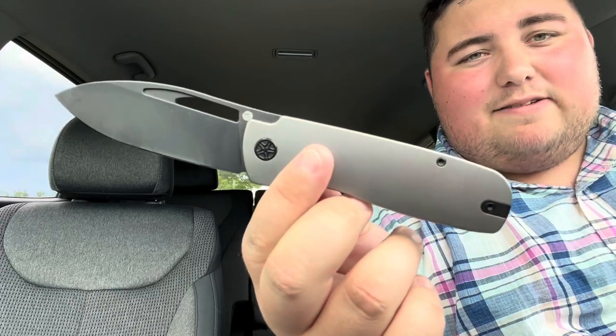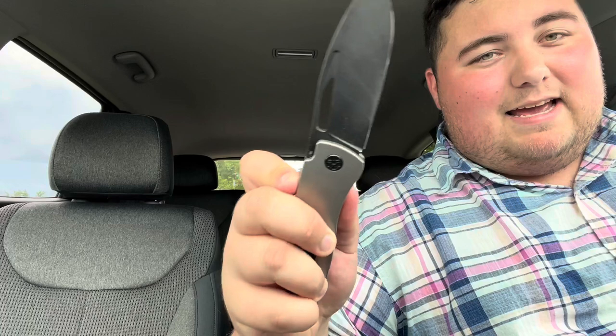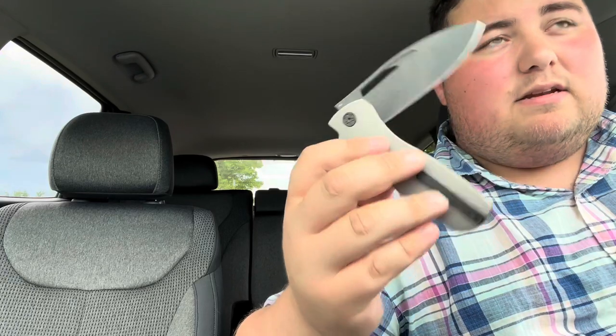Hey everyone, this is Cory with Stafford ZDC and today we are taking a look at the Tempest Knives Jetstream. This is the next release coming from Tempest Knives. You guys know Knives Fast here on YouTube — Casey is a really great guy and Tempest is his company. This is his third knife release, the first being the Pinion, the second being the Micro Burst, and this one being the Jetstream.